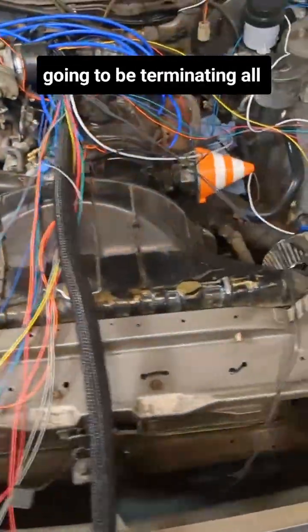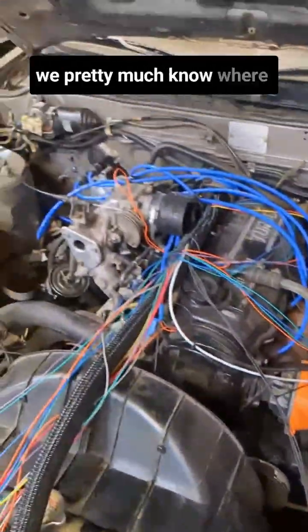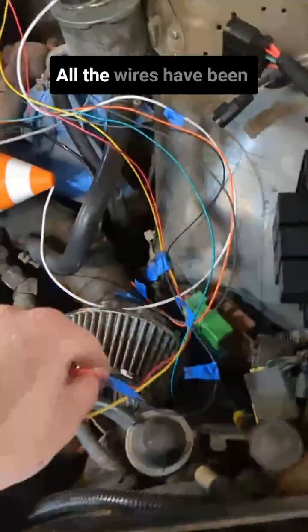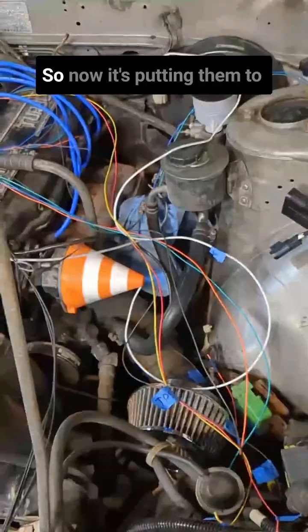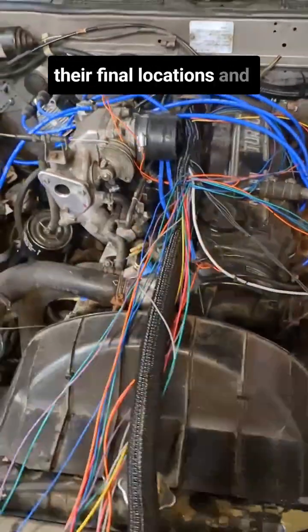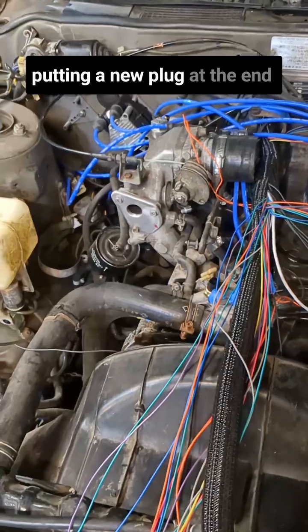Next up is going to be terminating all the wires. Now that we pretty much know where everything is going to go, all the wires have been labeled as to what they are. So now it's putting them to their final locations and putting a new plug at the end of them.